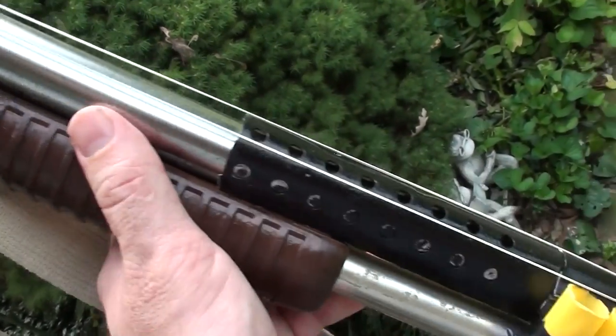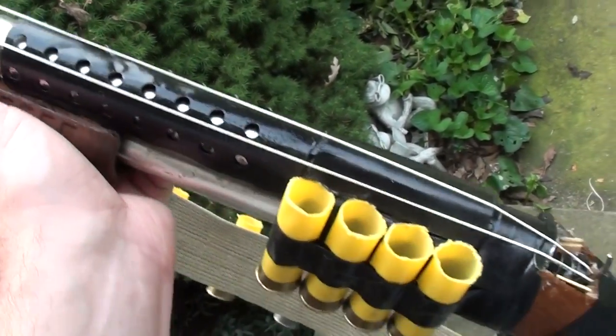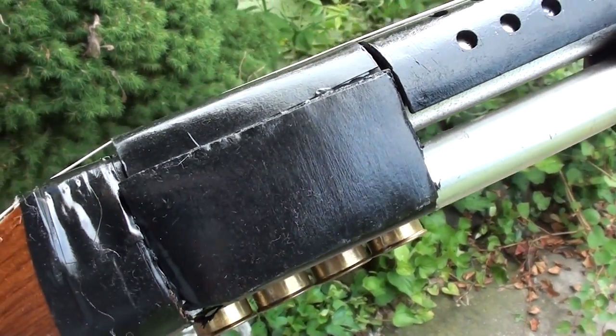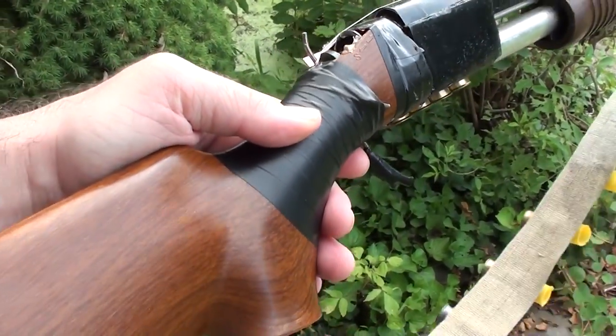He took a piece of perforated metal and made it look like a heat shield, wrapping it around the barrel. Let me spin it around so you can see the other side — he filled it in with some foam board and painted it to make it look a little nicer. I think it turned out really nice.